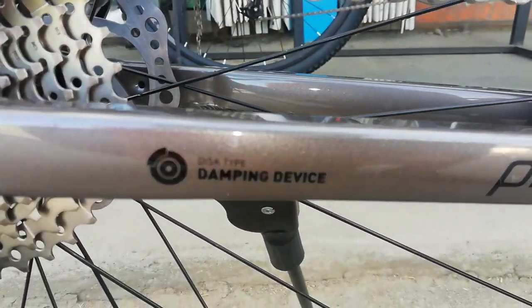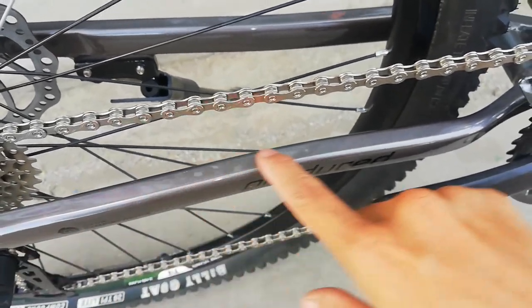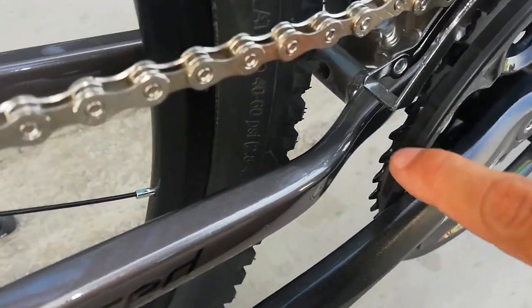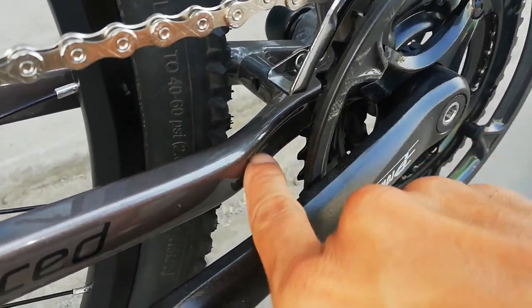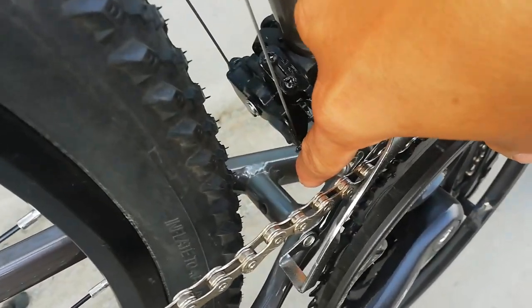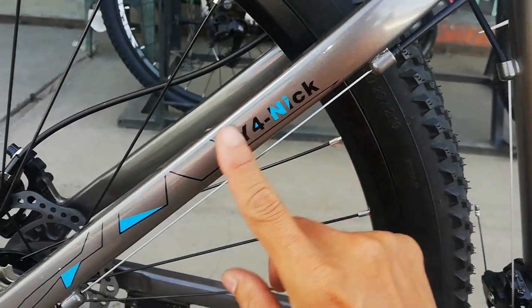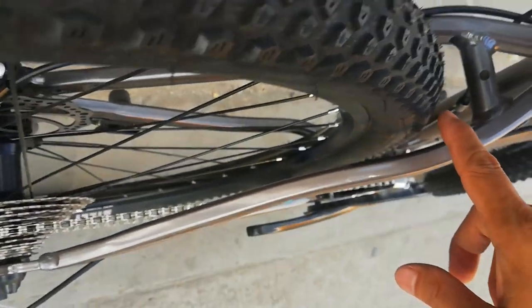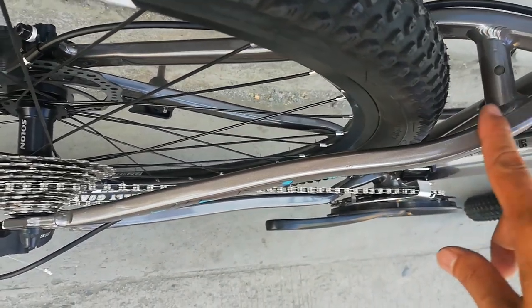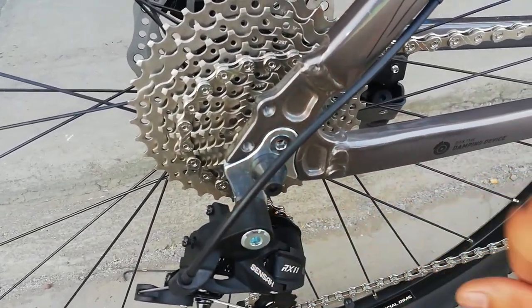Ano yung nakalagay? Disc type, dumping device. Sexy yan, konti lang yung pagkaka-sexy niya. At makikita mo may canal dito. At dito ngayon sa kanyang seat stay — meron tornilyuhan, may bridge. By the way, may bridge nga pala ang ating chainstay. Tapos dito dumaan yung cable ng RD na merong Y4 Nick. At medyo sexy din yung ating seat stay. Meron siyang dropout na natatanggal.